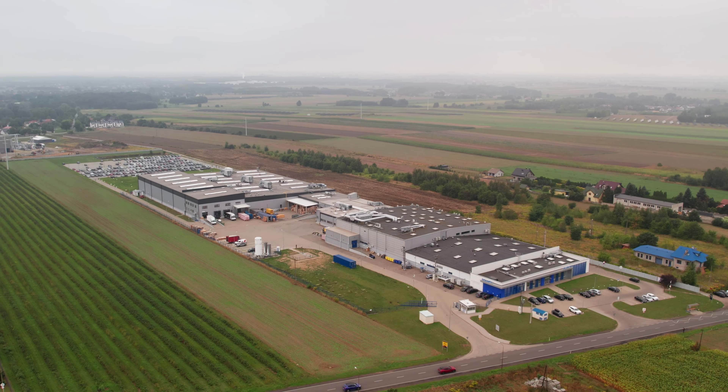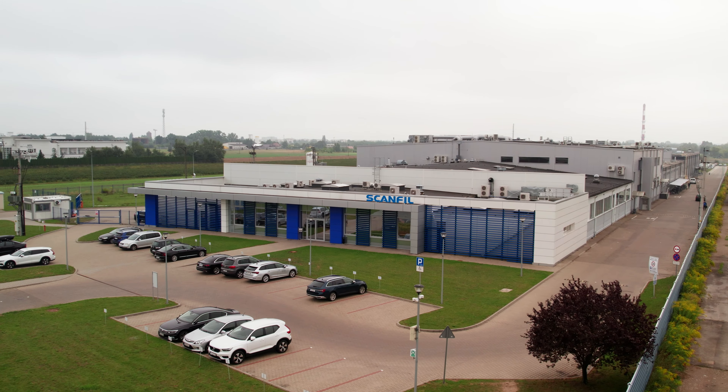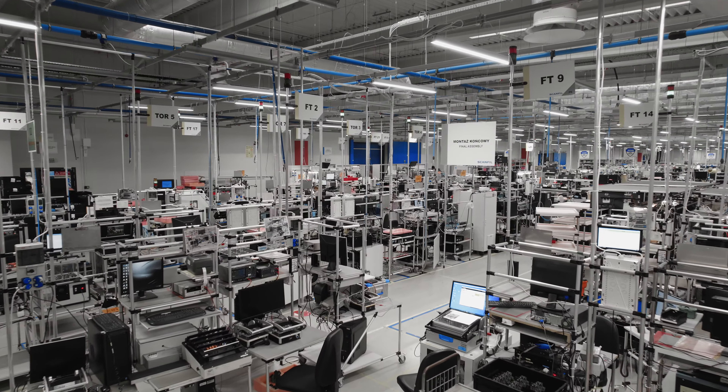To get an up-close look at this, we head to ScanFill's production facility. It is a true kingdom of electronics.